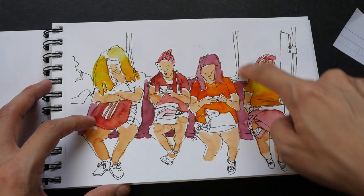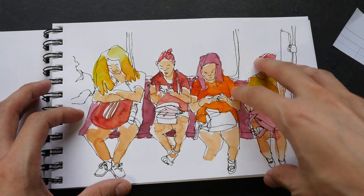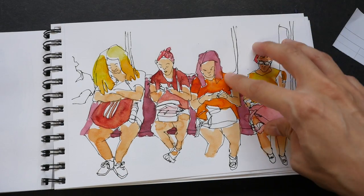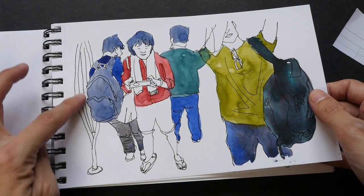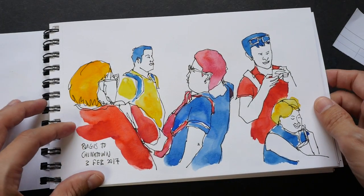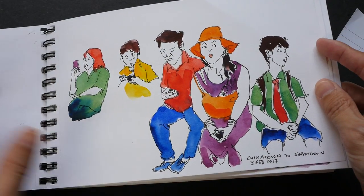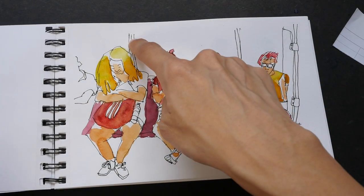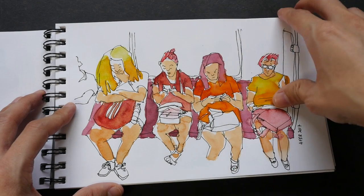I think it's also good to include some sort of context — don't just draw the people, also draw the background, so that you have context. Otherwise these people may look like they are just floating in space. In this earlier sketch it looks like they are floating in space with no background, and if you keep doing that it may look a bit weird. By adding the background you give context to the sketch and it also grounds your characters.